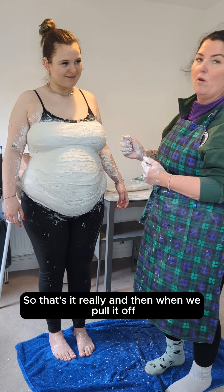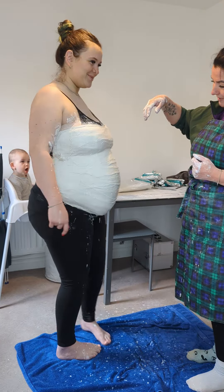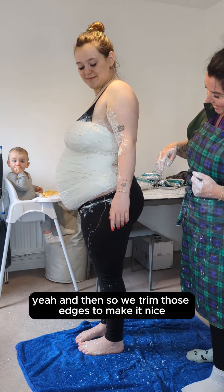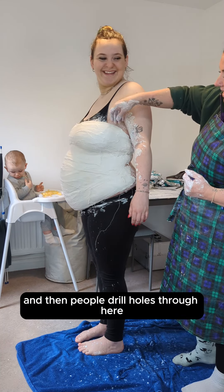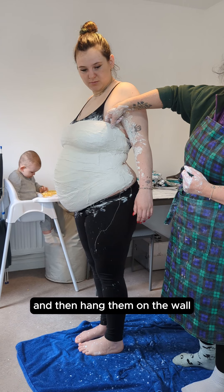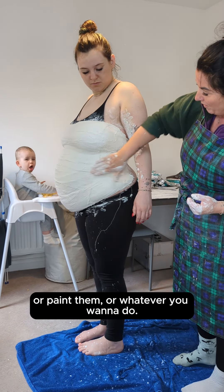So that's it really. And then when we pull it off, hopefully it will come off nicely — if you do a little twist. Then we'll trim those edges to make it nice. People drill holes through here and then hang them on the wall and do them with decoupage or paint them or whatever you want to do.